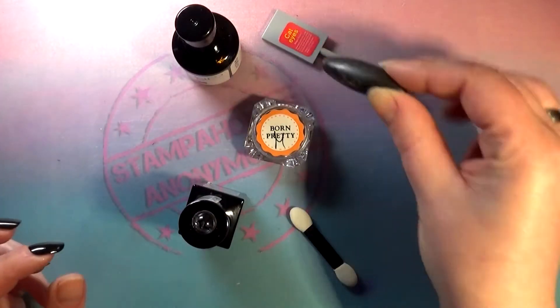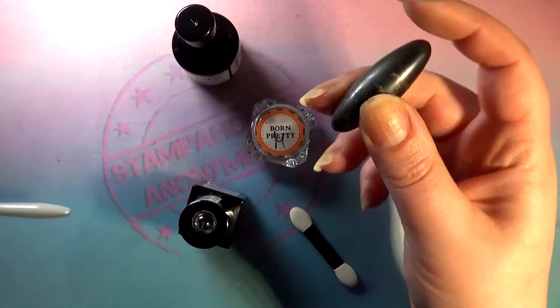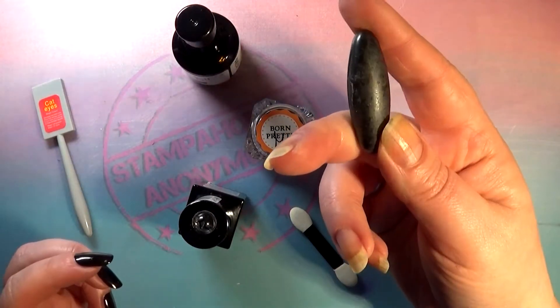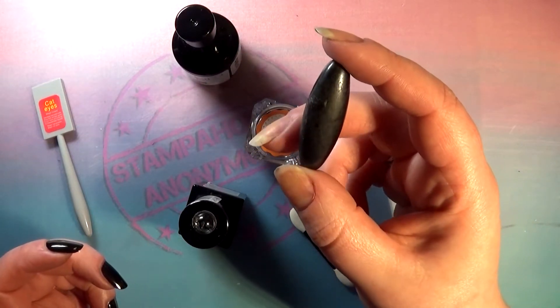So we're going to try the no-wipe gel top coat, the regular top coat, and I also brought out a stronger magnet. You can see how strong this one is — it has a weird shape and a weird story of how it got to our household.